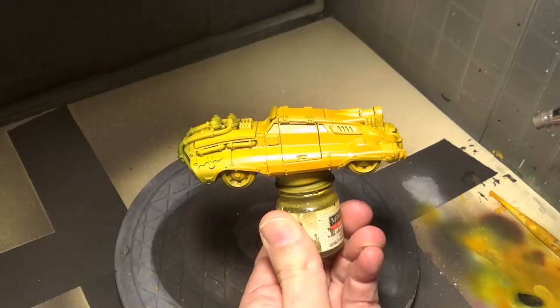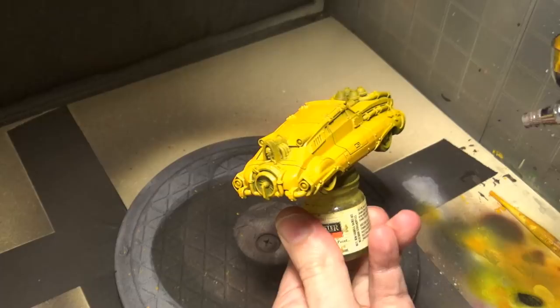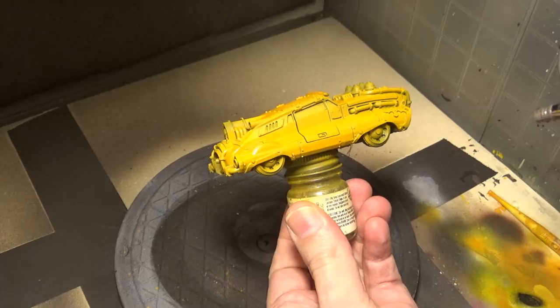Today we are painting a WarGames exclusive Imperial City car. I originally bought this for my Adeptus Mechanicus in the hopes that they would add transports in Warhammer 40k 8th edition, and well we know that didn't work out, so we decided to do something a little different with it. We're gonna paint a space taxi, pretty much.